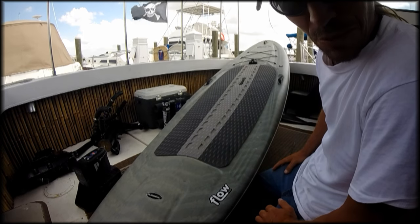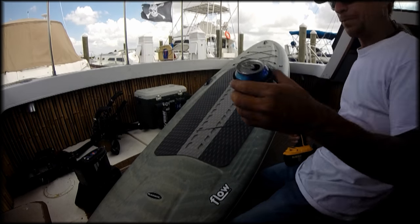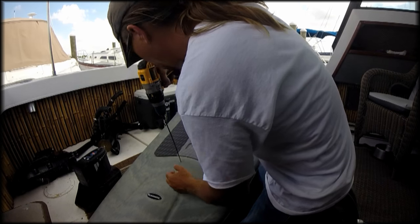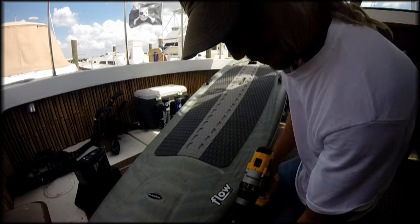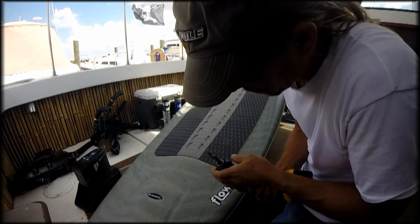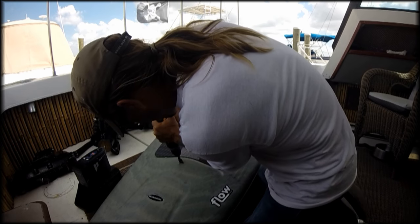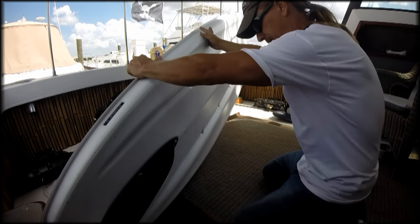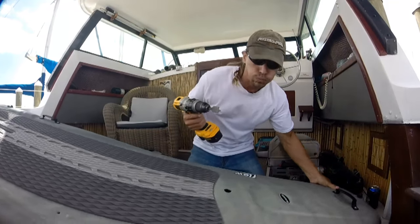Always exciting times when you're about to drill a hole in your brand-new product, whether it be a kayak or a paddleboard. Drilling a hole in the bottom of a kayak or a paddleboard is definitely a big deal, but I know how to fix it.